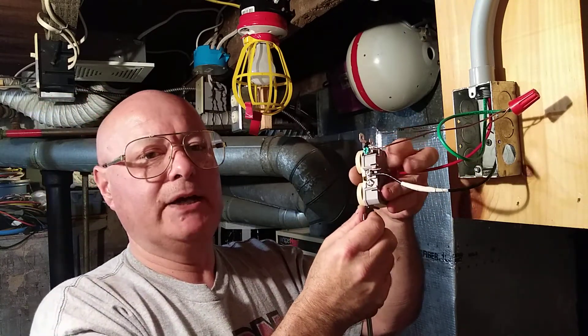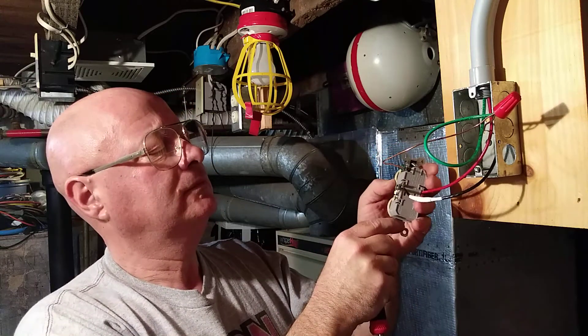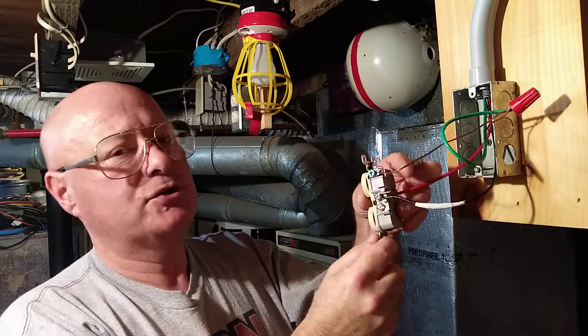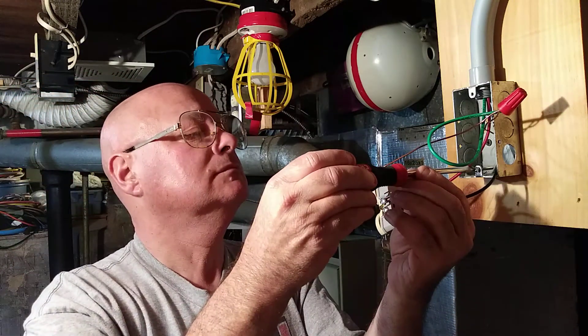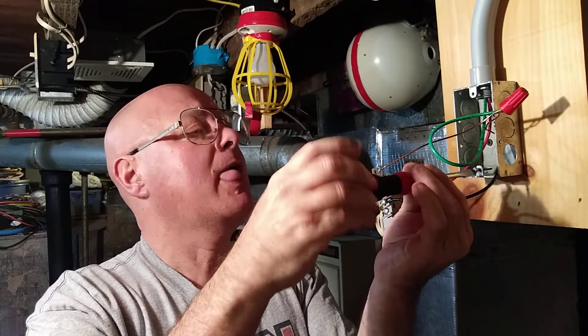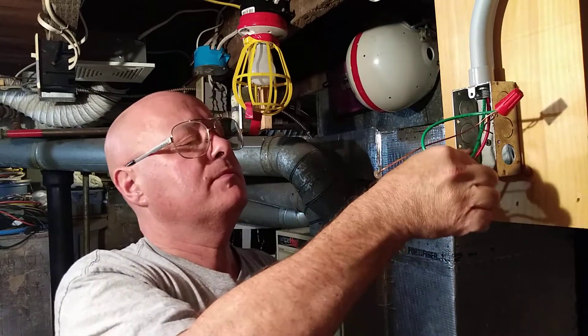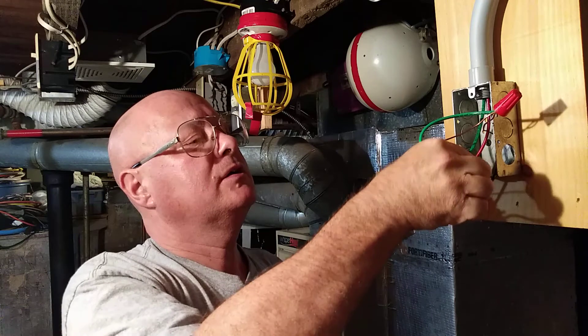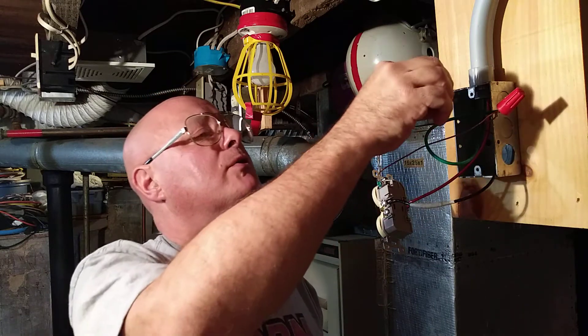You don't want too much wire sticking out the back, because you don't want it to touch a live conductor — that's about the most I'd have coming out. The longer screw can go in the bottom because there's nothing there for it to hit, but on this side it would hit that connector, which is why we cut a short screw for that.